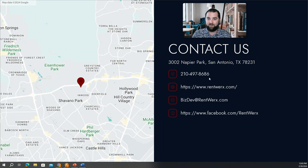Call us at 210-497-8686, go to our website, or shoot us an email. You can also check us out on Facebook — we're producing a ton of educational content we'd love to share with you.